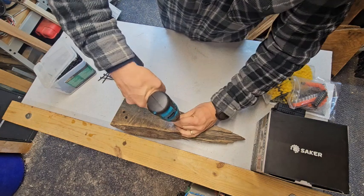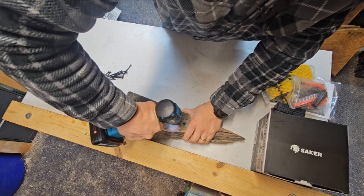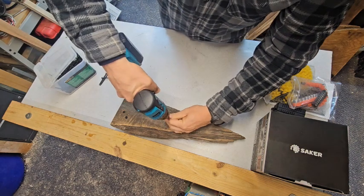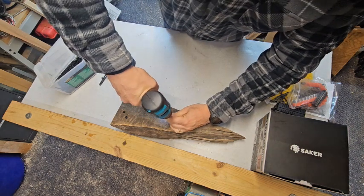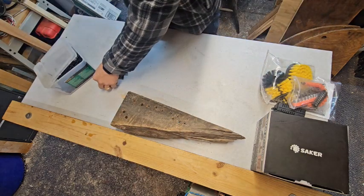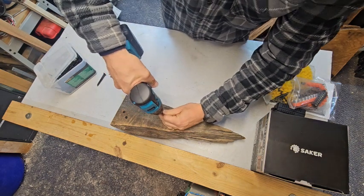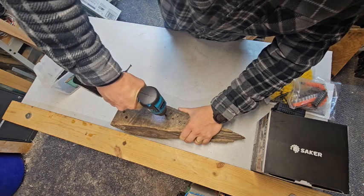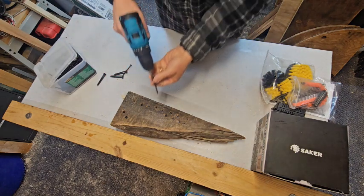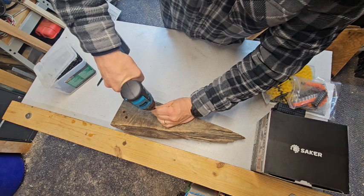The battery was pre-charged so I don't know how long it takes to charge, but I really like the weight of the drill — it's a nice light drill. The only thing I'd say it's missing would be just a carry bag to put the drill and all its accessories in. What we'll probably do is grab a bag from Harbor Freight, one of those multi-pocket tool bags — five to ten dollars — just to keep everything together.